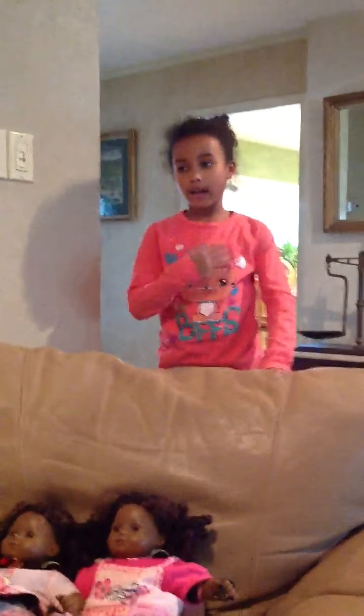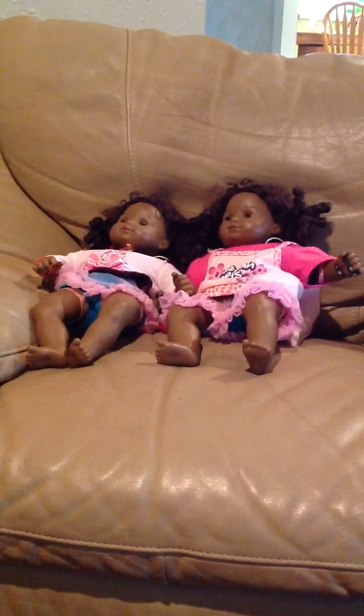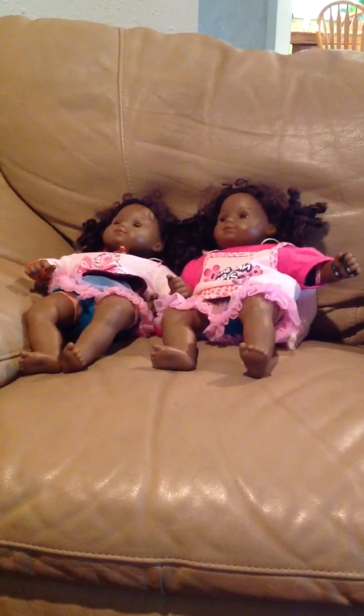Hey, this is me — not me — and these are my American Girl dolls. My channel is called Maya Craft. Say hi to YouTube! Hi YouTube! They're just a little shy. Sometimes they're hungry, so when they're hungry I'll just bring them some pizza.